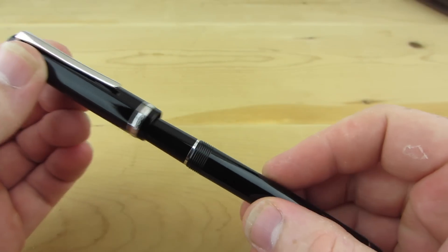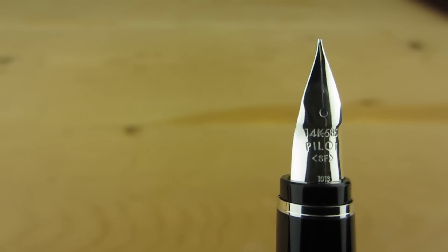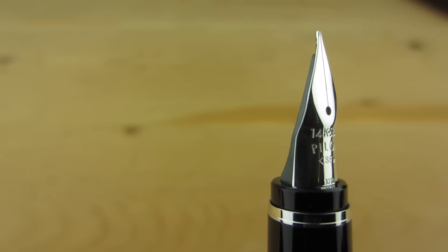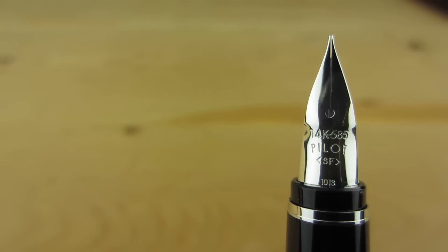The nib is really the main attraction of this pen — it's why this pen is as popular as it is. It's made from 14 karat gold and available in soft extra fine through broad widths. The nib's unique shape allows the tines to be more flexible than today's standard nib shape.